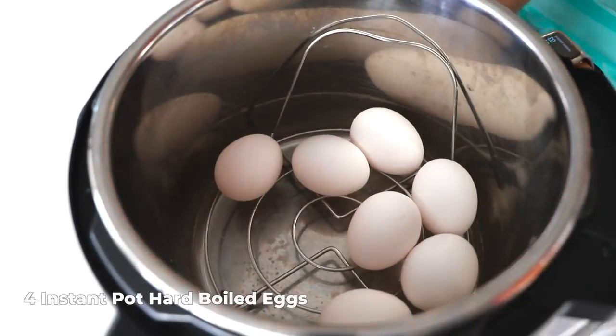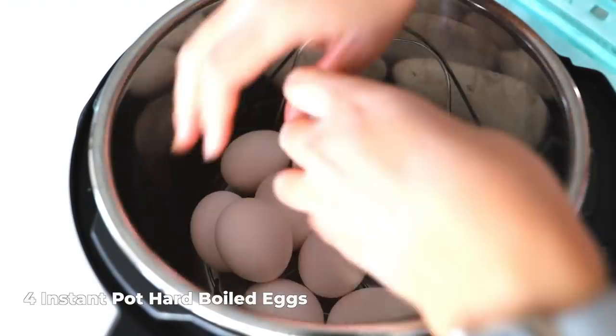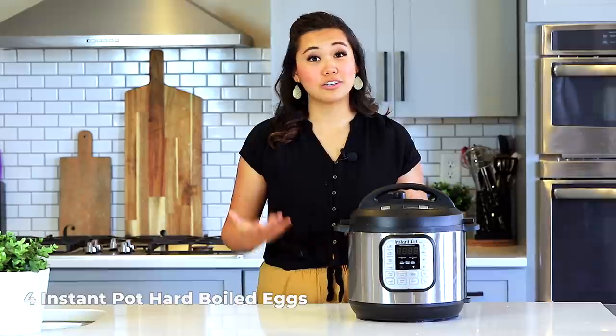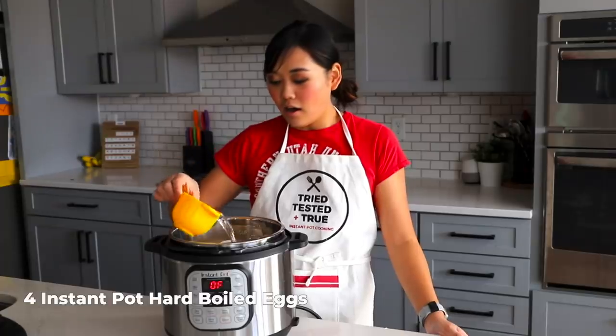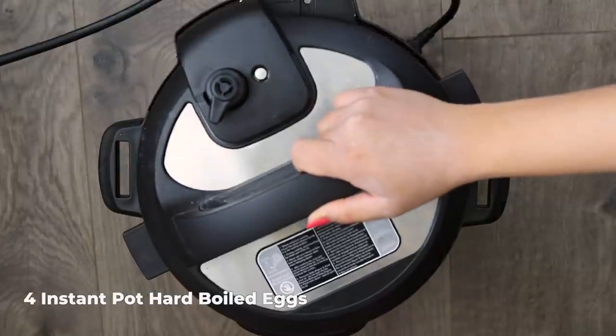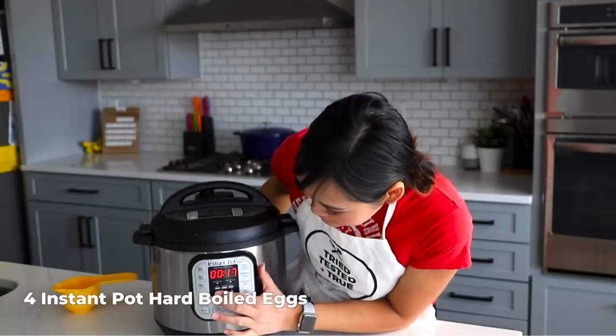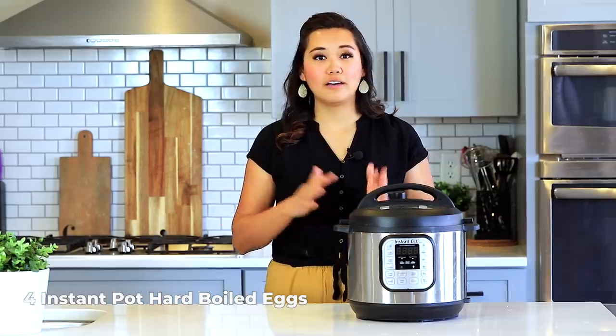The next recipe every instant pot owner needs to master is hard-boiled eggs. I've tested this extensively and my method results in the softest cooked white and a tender yolk that's not overcooked or chalky. Stack your eggs — as little as one or up to two or three dozen — in a steamer basket or on top of the trivet. Add one cup of water, lock the lid, turn the knob to sealing, and pressure cook for two minutes on high pressure with a 12 to 15-minute natural pressure release.